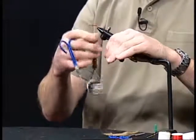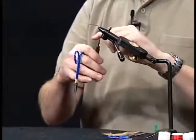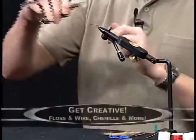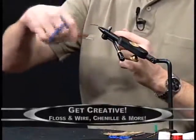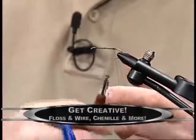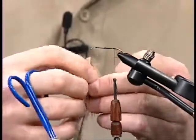There are other creative things we can do with the bobbin whirler. One of those is if you want to tie with a rabbit strip but you don't want the leather from the rabbit strip adding weight to the fly — the leather soaks up water and gets very heavy.